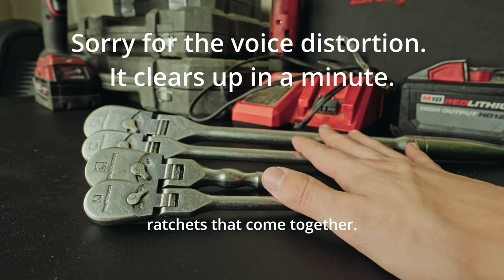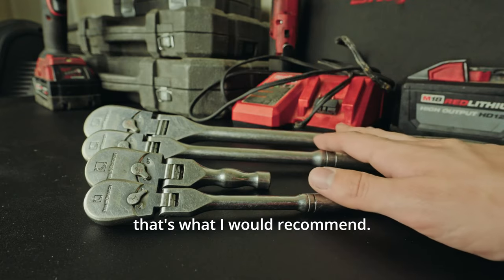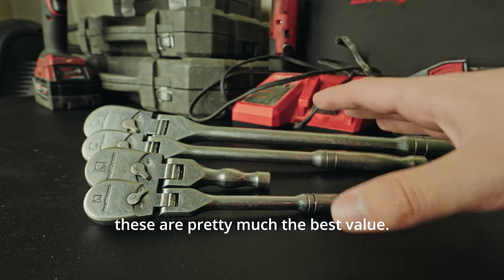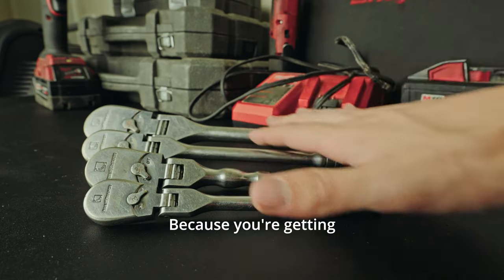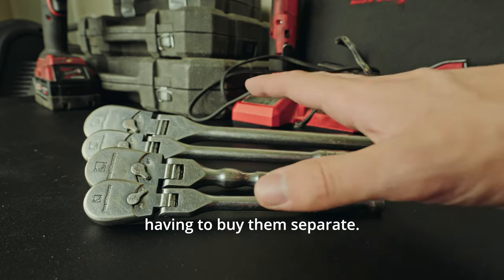These are a set of four ratchets that come together. If you can afford to buy all these ratchets together, that's what I would recommend. It's really convenient. In my opinion, for what you get, these are pretty much the best value. They're not the cheapest out there, and they're not the most expensive out there. Because you're getting all four ratchets at once, it saves the trouble of having to buy them separately.